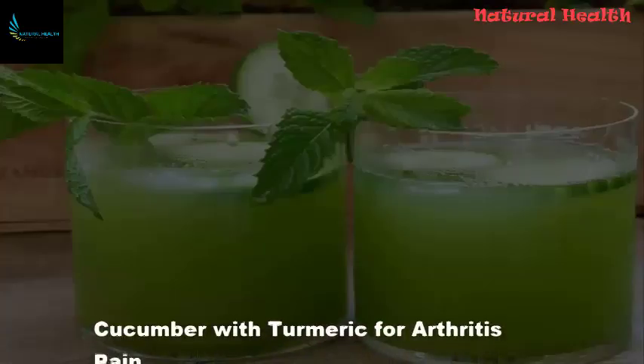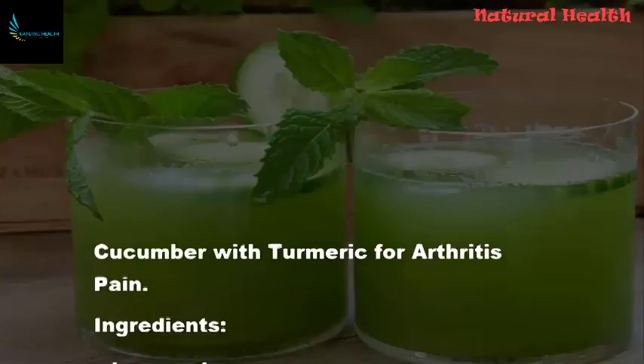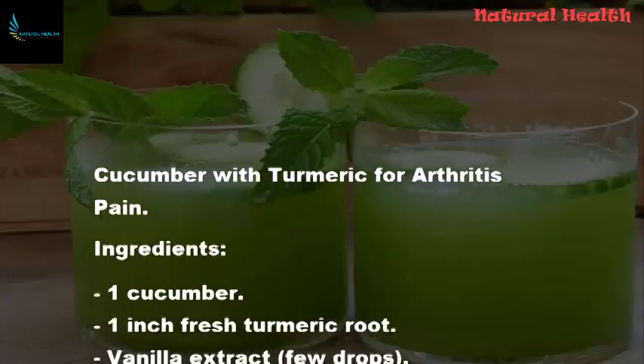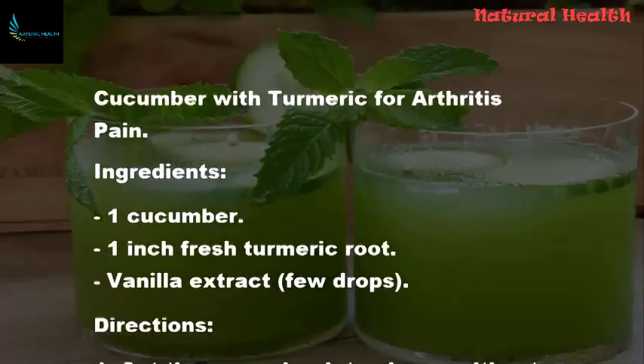Cucumber with Turmeric for Arthritis Pain. Ingredients: 1 cucumber, 1-inch fresh turmeric root, vanilla extract, a few drops.